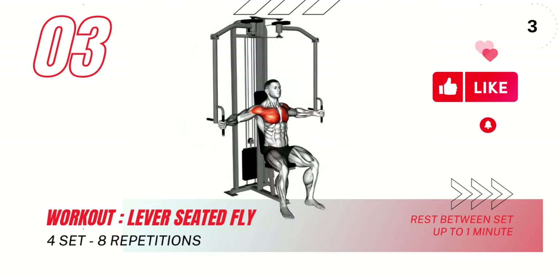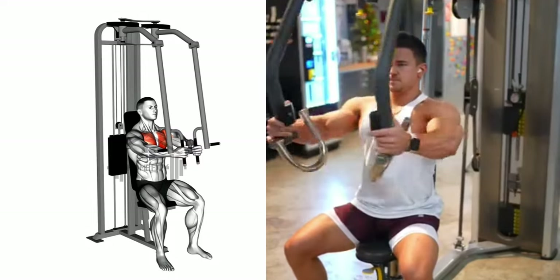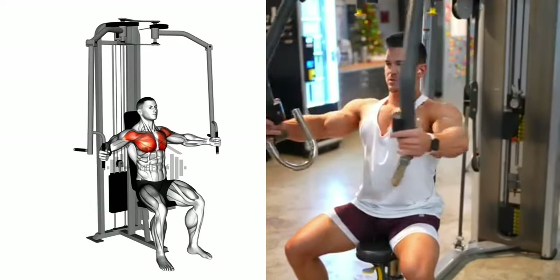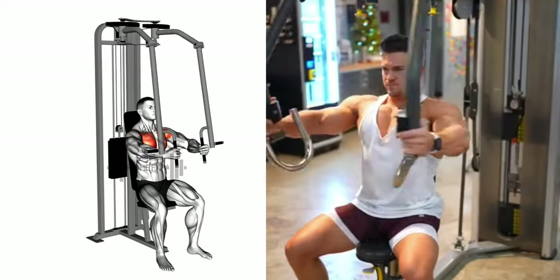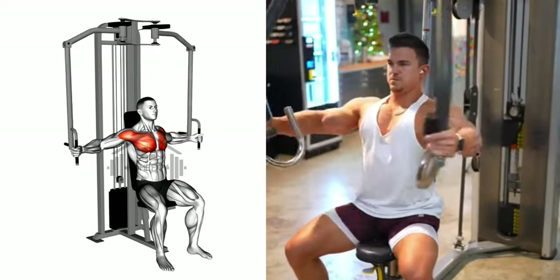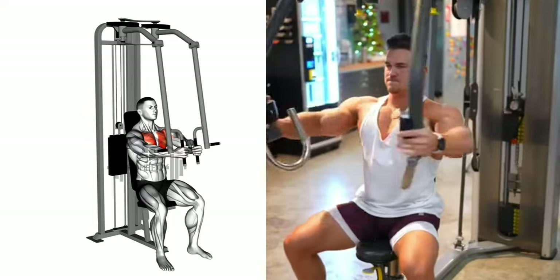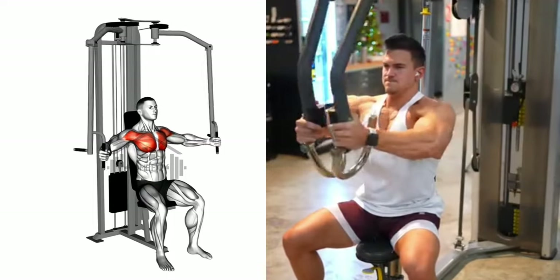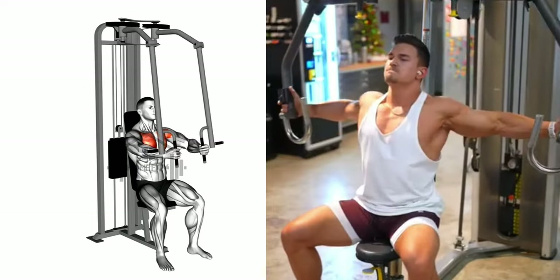Transitioning smoothly, let's now delve into the lever seated fly. Begin with a slight bend in your elbows and bring the handles together in a smooth, controlled motion. Focus on squeezing your chest muscles as your hands meet directly in front of your chest. Hold for a second, then return the handles to the starting position, allowing your chest muscles to stretch out. These two lever exercises are excellent for isolating and working your chest muscles.